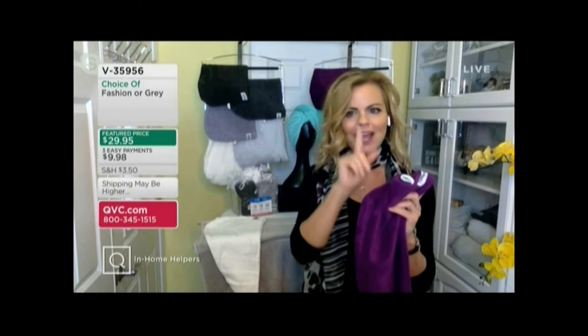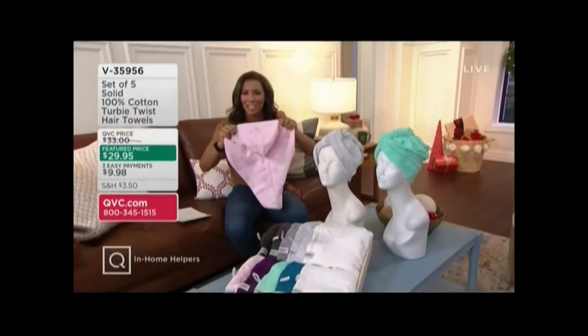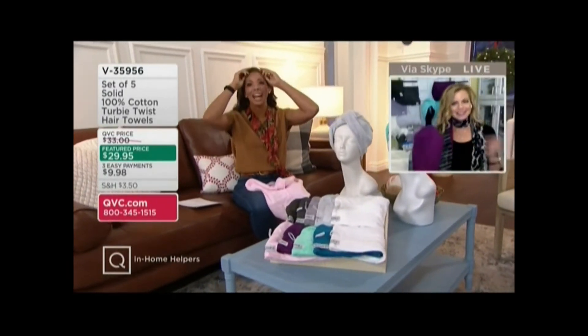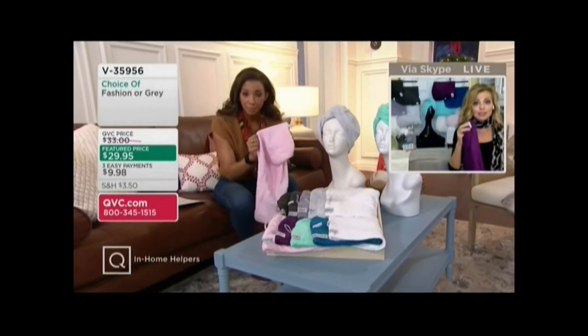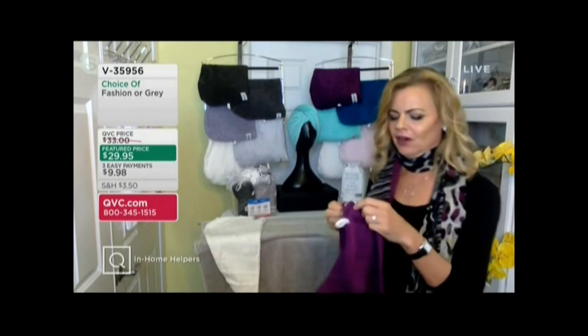It's the perfect partner for every beauty routine. You get out of the shower and you're just not interested in putting a towel on your head. The towel doesn't work, so let me show you real quickly how to put it on, Courtney. We showed it in the video, and then I can show you what you can do when you have it on.